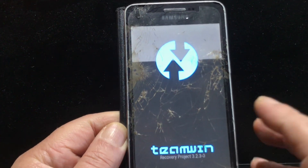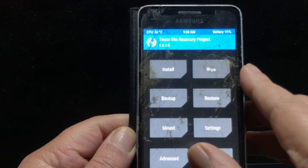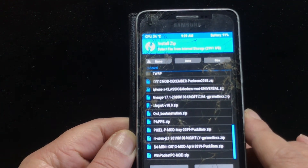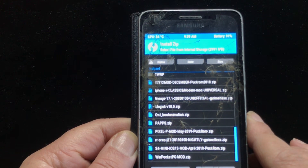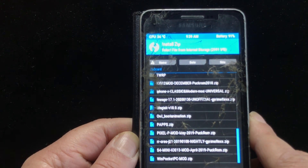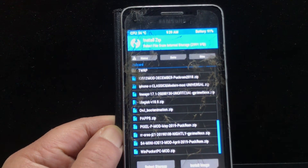I'm using TWRP 3.2.3, and the ROM file is called LineageOS 17, dated 2020-01-30. So this was effectively created on the 30th of January 2020. Can you believe something like that for this old phone?